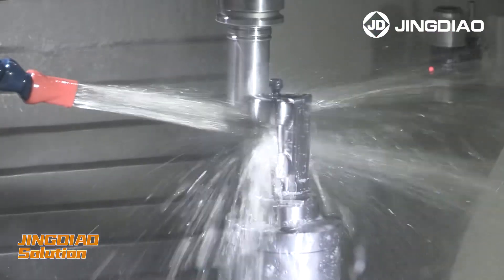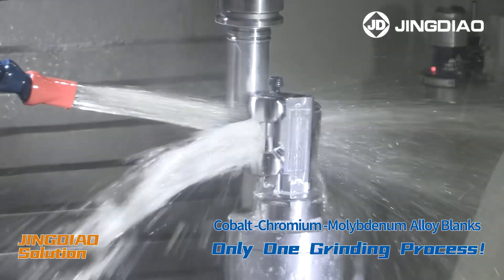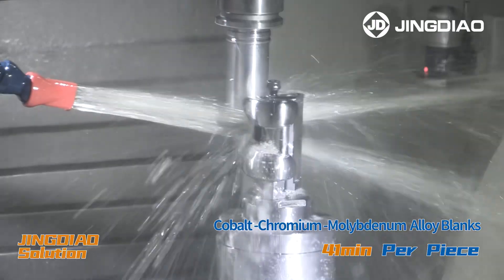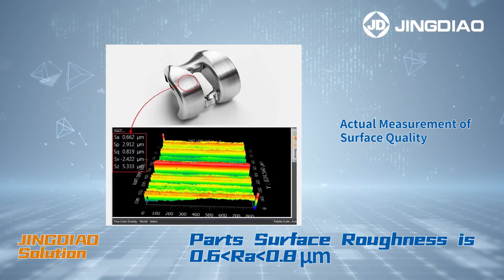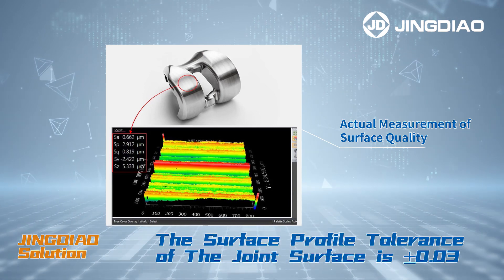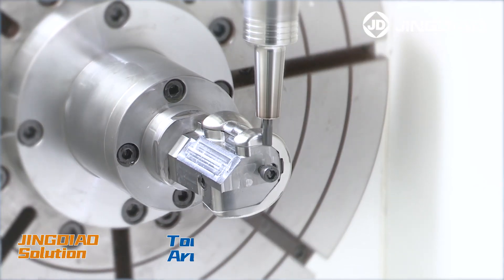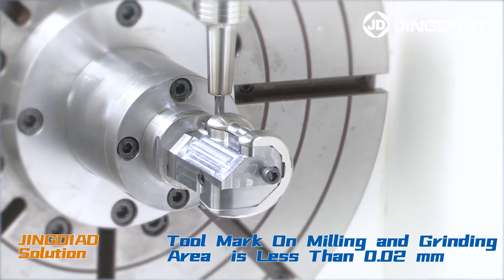Only one grinding process is required for cobalt chromium molybdenum alloy blanks, which significantly reduced machining time to 41 minutes per piece. Part surface roughness is 0.6 to 0.8 micrometers. The surface profile tolerance of the joint surface is within 0.03 millimeters, and the toolmark on the milling and grinding area is less than 0.02 millimeters.